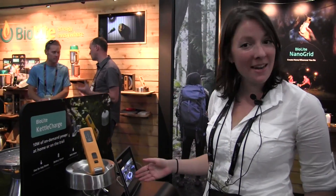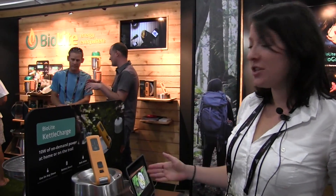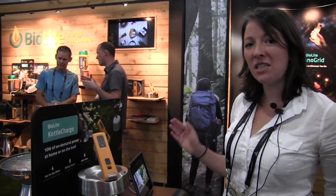Hey everybody, Erica from BioLite here, and I'm going to talk to you today about the BioLite Kettle Charge. This is our newest product — it just launched on Monday — and it is an electricity-generating kettle that puts out 10 watts of power. This is our most powerful product yet in the BioLite line of products.